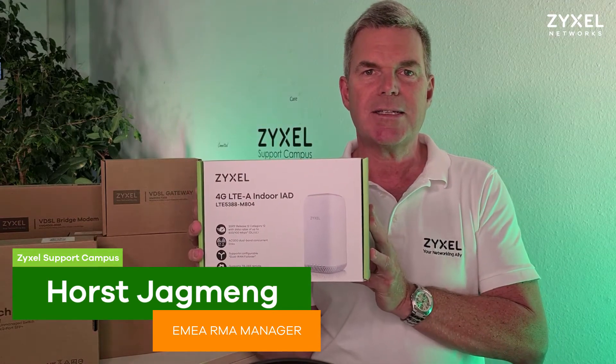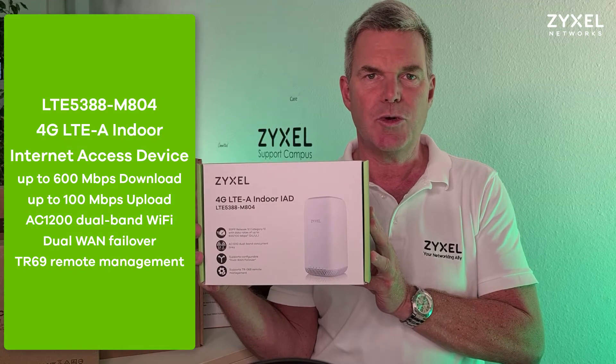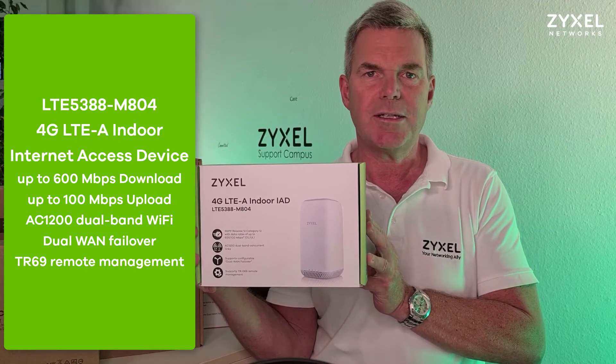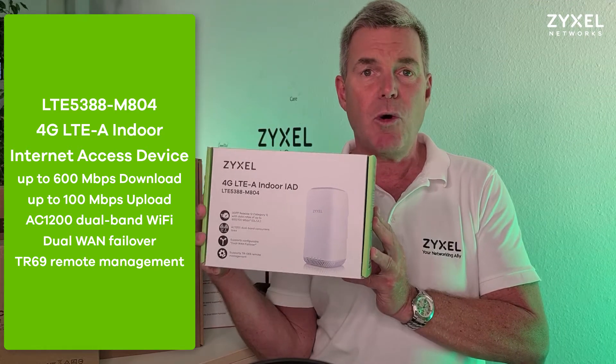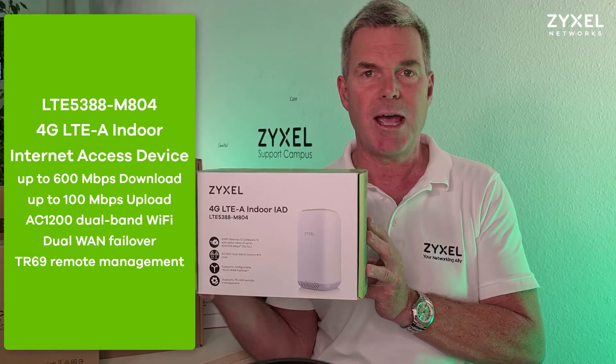Hello and welcome to a new episode of the Zyxel Support Campus. Today I would like to introduce the Zyxel LTE 5388 router to you. It's a compact router that works on the 4G wireless LTE network, but can also be your home gateway from an internet provider that comes with cable.